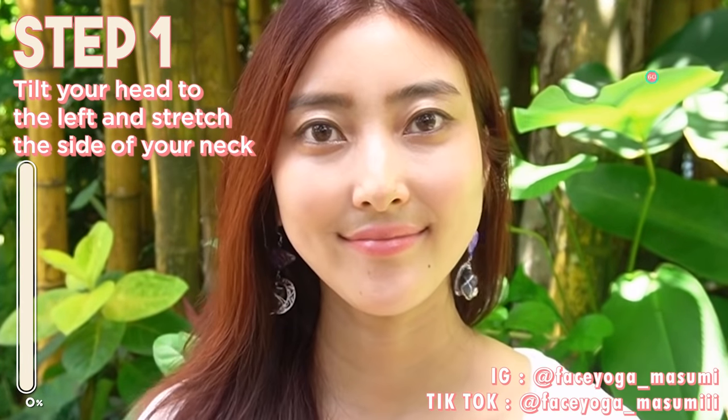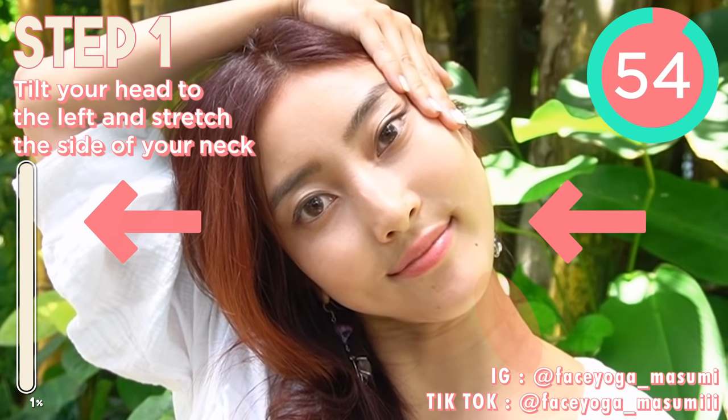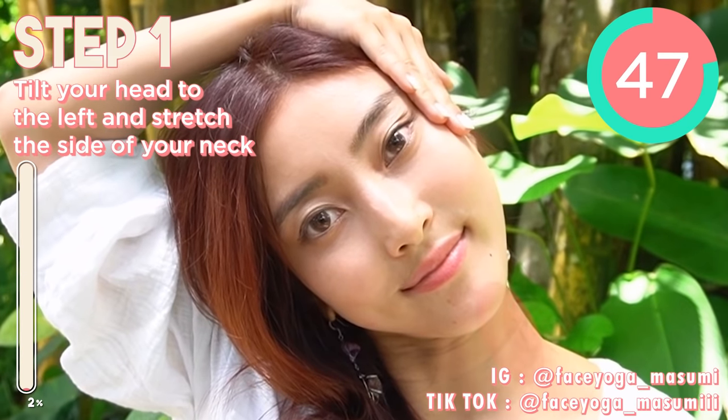So let's do step one. Place your palms on the temple and then try to tilt your head to the left. Please stretch on the right side of your neck. Take a breath through your nose. Relax your shoulder, relax your face. Just enjoy the stretch.